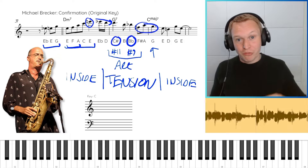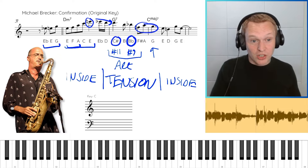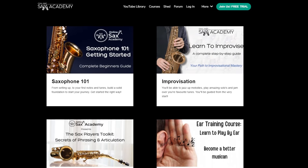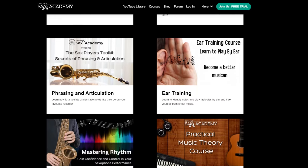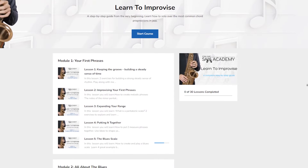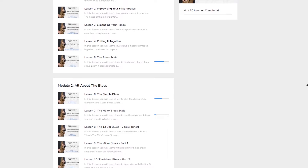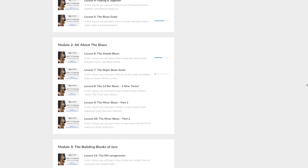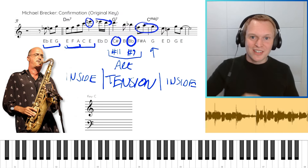Don't forget to get your free PDF that has all of these phrases in the original key and in C major. Check out the 14-day free trial which gives you access to everything on the site, including courses like the Learn to Improvise course that steps you through from the very beginning of learning how to improvise all the way up to the kind of concepts we're talking about in this lesson. If you're new to the channel, hit subscribe so you don't miss out on future lessons — I'll see you guys soon.